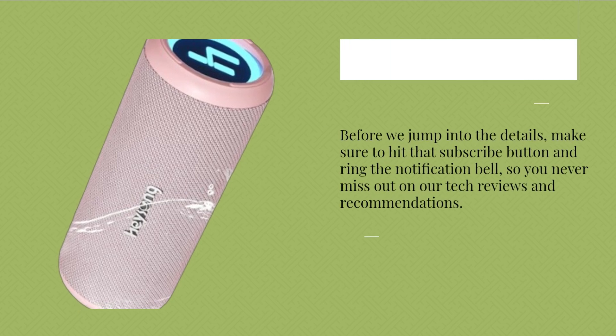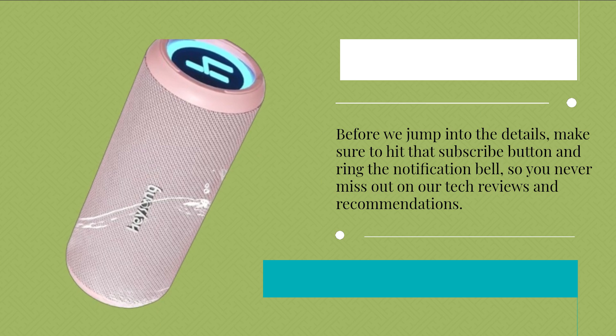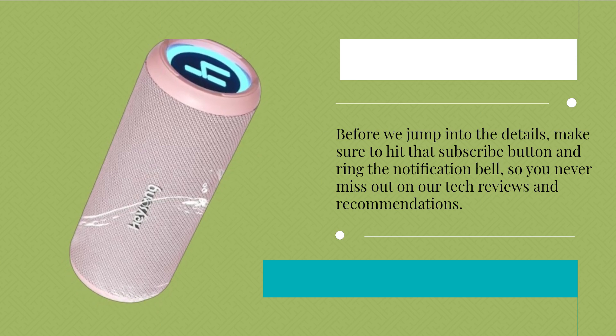Before we jump into the details, make sure to hit that subscribe button and ring the notification bell, so you never miss out on our tech reviews and recommendations.